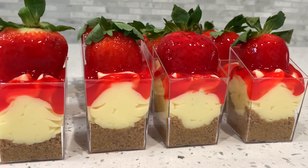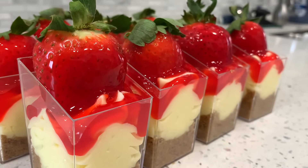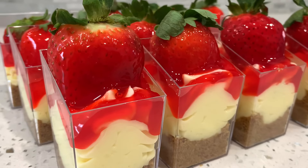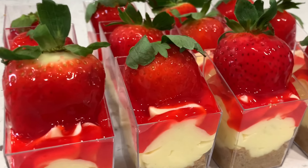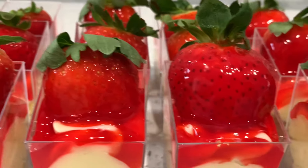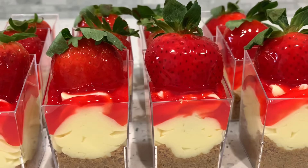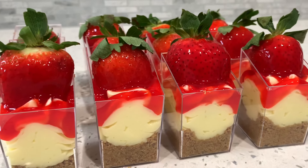Y'all look how good these look and it's so simple. You only need a few ingredients, and because of a shortage we had to take a shortcut today — we'll get into that a little bit later. But look at the glaze on the strawberries; this will literally drive any of your guests crazy. Let's get into it.